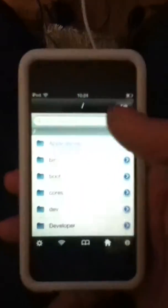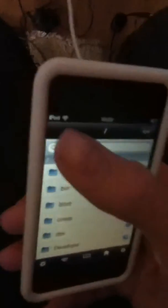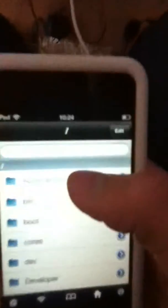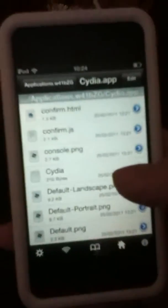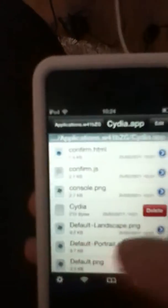So you want to go ahead and open up iFile. You want to click back until you get to the start, and you're going to want to click on Applications. You're going to want to go down to Cydia, and then scroll down. Then this one here — Cydia, on its own, 210 bytes. What you're going to want to do is you're going to want to slide it across and click Delete.